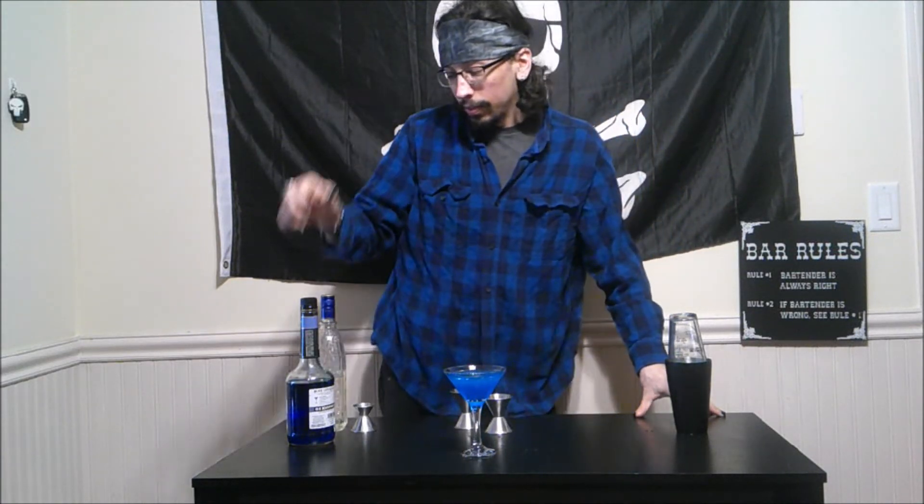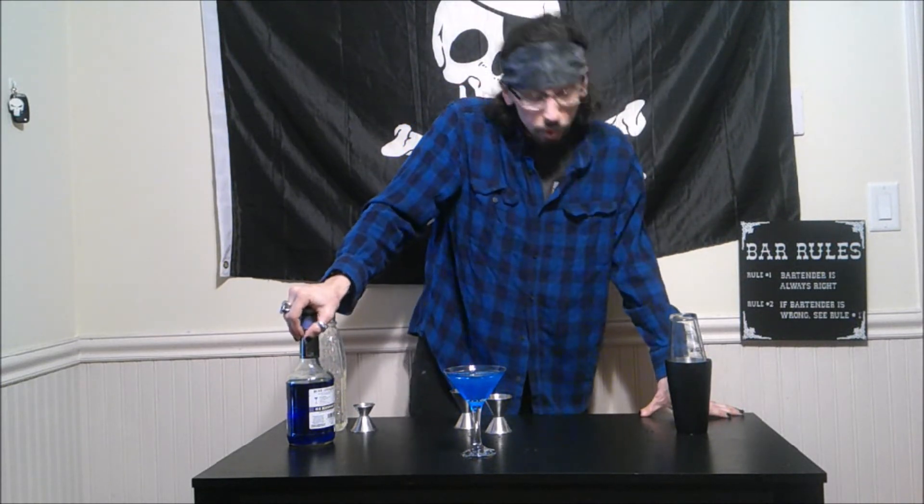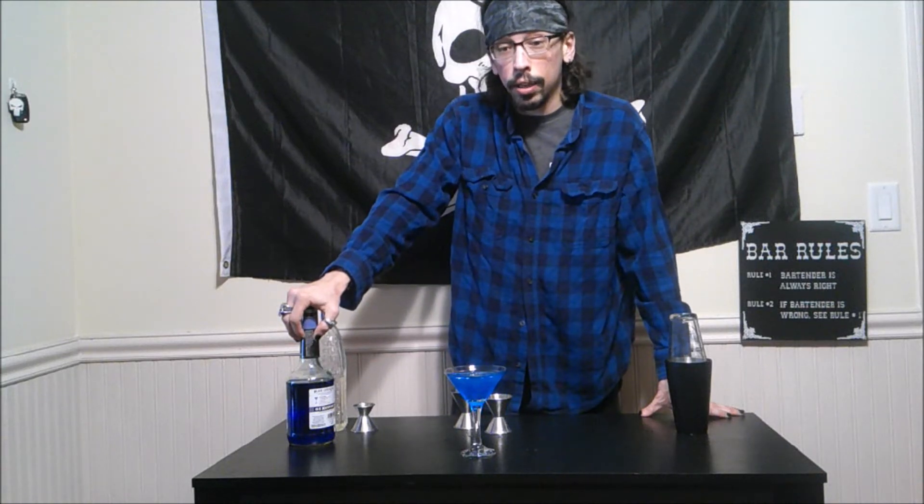You definitely taste the gin — that is overpowering. And I even took the recipe down a number. That is definitely a gin drink!